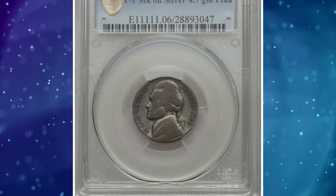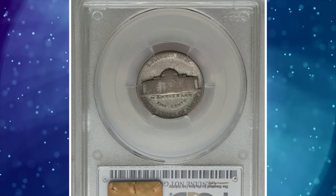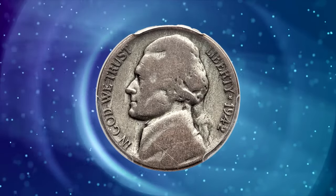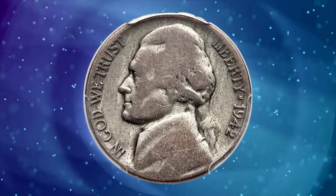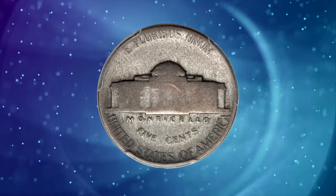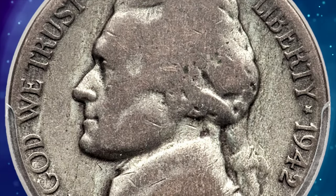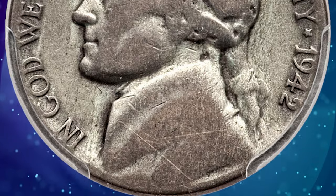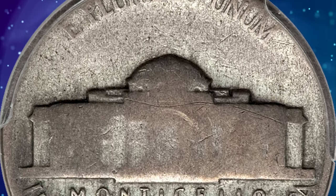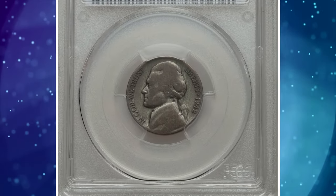The 1942 Jefferson nickel struck on a silver alloy planchet is valuable due to a wartime mix-up. Some were struck on the intended copper-nickel planchet even after the mint switched to a 56% copper, 35% silver, and 9% manganese composition. The rarity of this error, resulting from the transitional period, makes it sought after by collectors. The silver content and historical significance contribute to its value. This type 2 specimen was sold for $9,987.50.